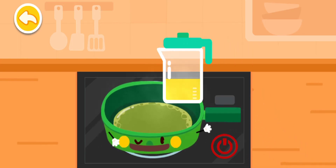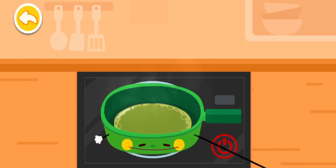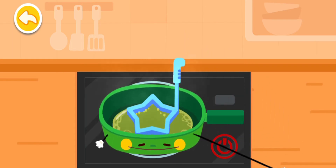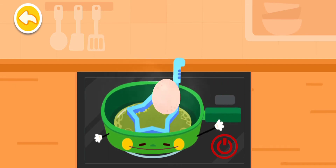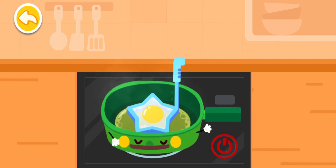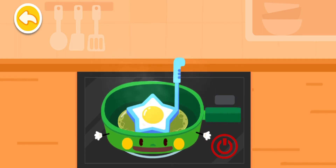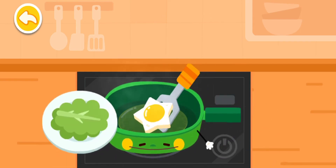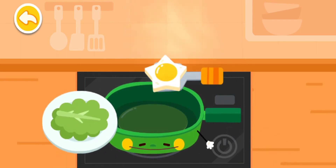Oil! Mold! Egg! Fry one side, then turn over for the other side! All done! Let's put it on a plate!